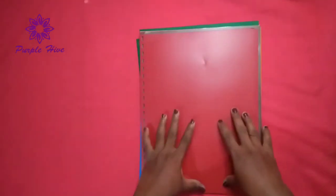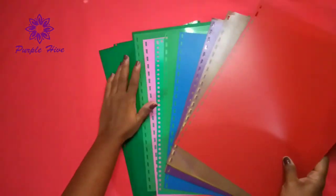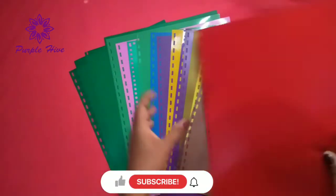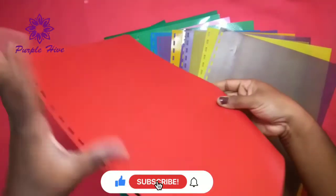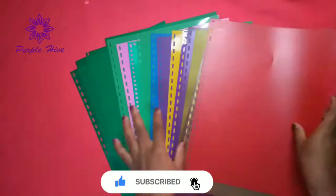Hello, I am going to show you this video. I am going to show you some plastic sheets here. We are using these spiral binding. There is a plastic cover. I am going to show you how to use it.